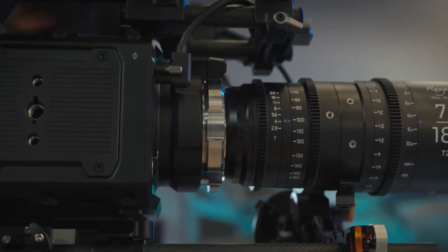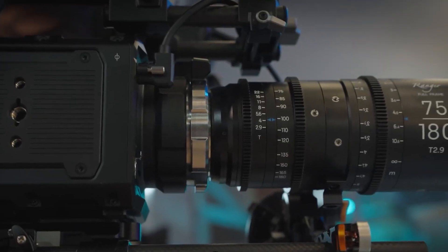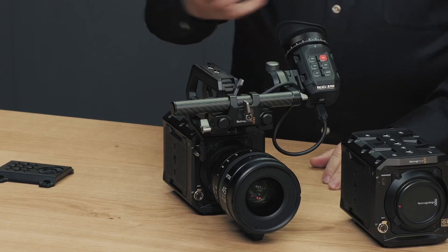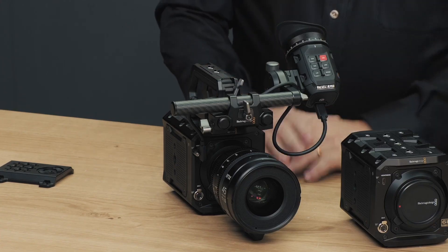Overall, the Blackmagic Pixel 6K stands out as a powerful, customizable, and accessible cinema camera, delivering exceptional performance and image quality at a competitive price point.